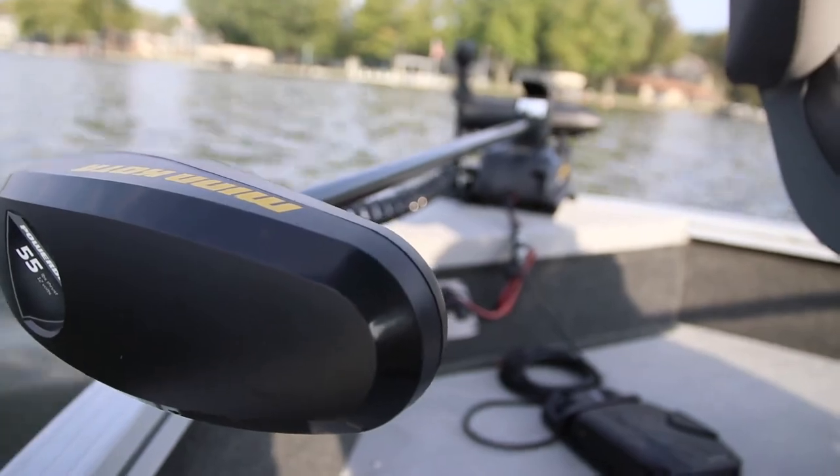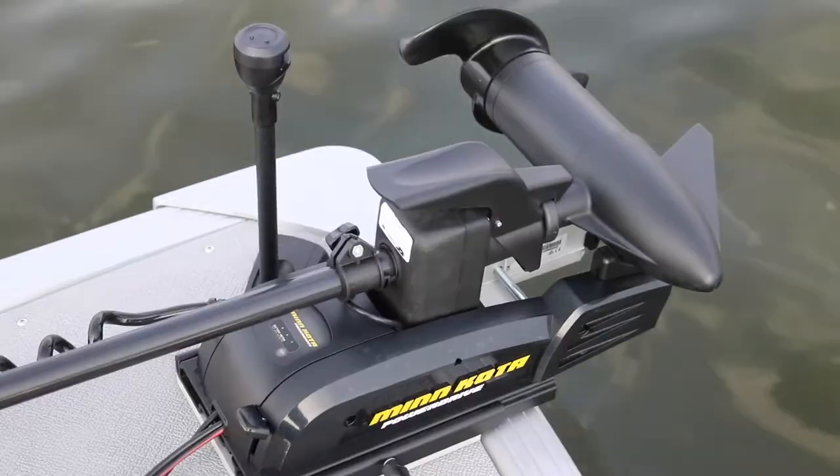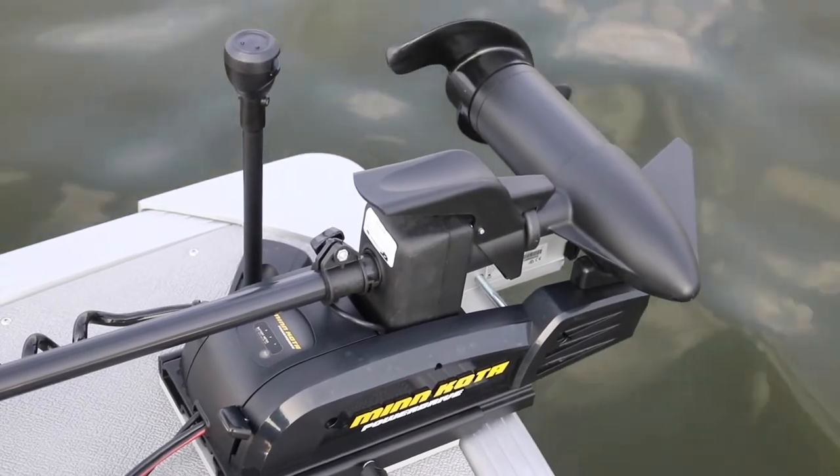On top of all of that it's got an electric motor that has a quick disconnect. So if you need the electric motor you can use it, and if you don't need it you can take it off and stow it. All in all this is a great fishing platform. The 172 Pro Angler XL is an awesome fishing platform — in a 17 foot boat you're not going to find more rod storage or user friendly features. Check it out at smokercraft.com or go find yourself a Smoker Craft dealer and take this one for a test ride yourself.